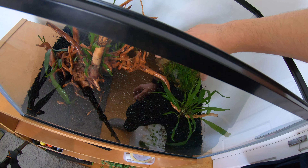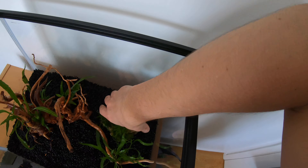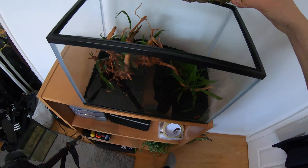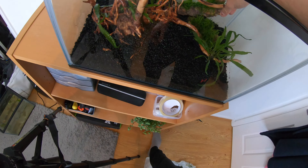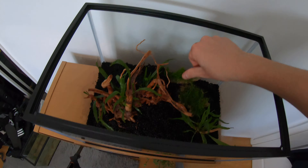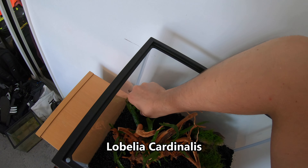Here I've got the first bit of dragonstone with some java moss tied to it, and I'm just trying to find a place to put it in the tank. I considered the front but felt it takes up too much room, so I tried the back - though the downside is plants in the front might overshadow it. I'm actually doing this voiceover a couple of weeks after setting up, and I think it would have gone better in the front. In general, keep small mosses and low plants at the front so you can still see them as other plants grow around them.